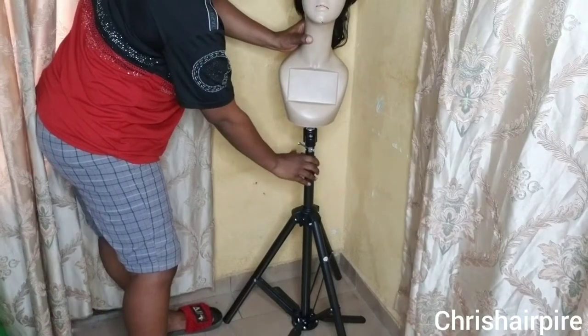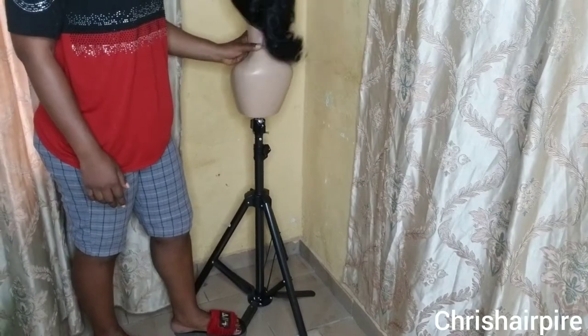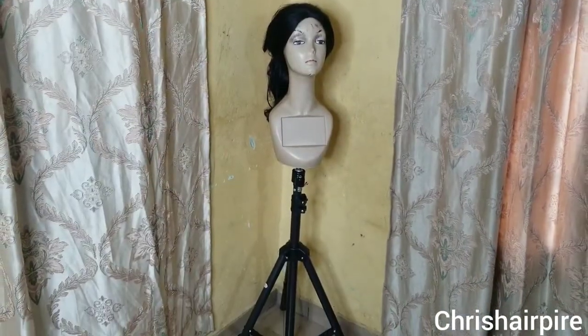So guys, that's my mannequin on it. To give it that extra hold, you place your leg on the extra stand support on the ground — and voila!